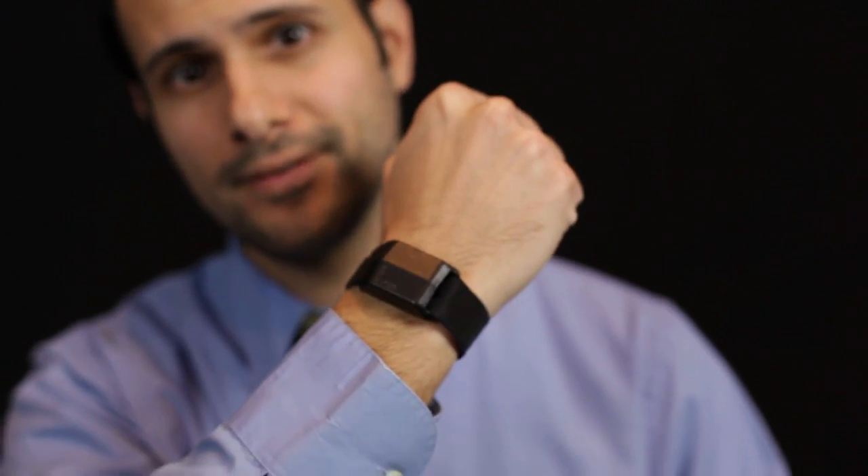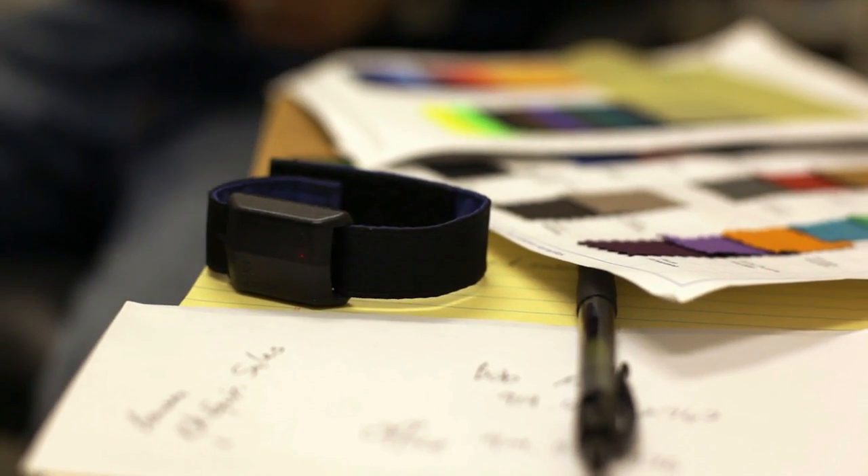So we've taken a very simple concept, like a tap on the shoulder, and we've improved it through technology. Meet the Revibe — a reminder band designed from the ground up to support the needs of anybody and everybody.